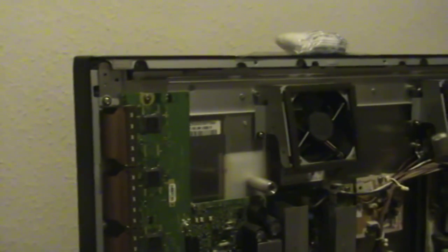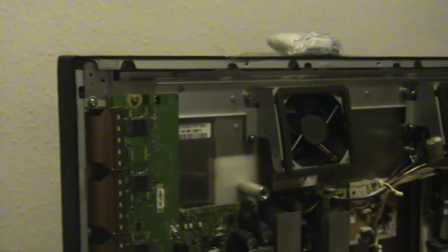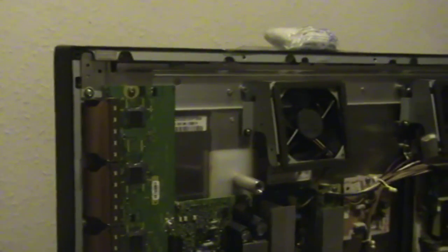Here we have a 42 inch full HD plasma television. I'm just going to go over a quick overview of the boards inside one of these sets. This is a Panasonic model by the way.